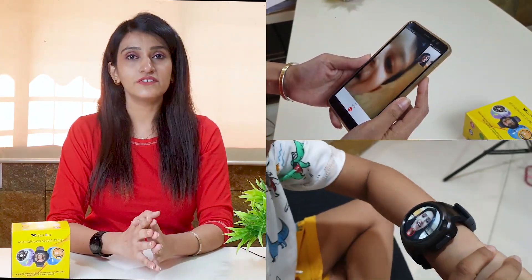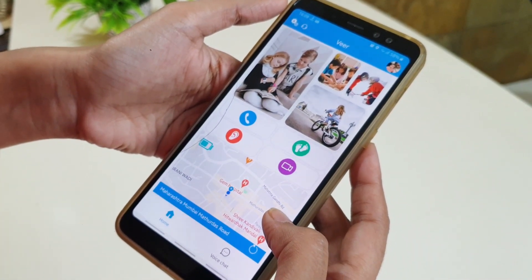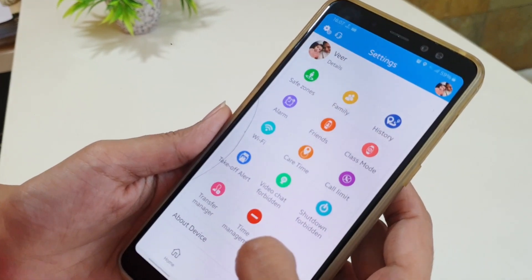Since all the other regular features of a smartwatch are locked, this becomes a logical solution for my kid. The watch comes with a Hilari Safe Family app where a parent can manage all the features of the watch, like checking the location, chat function, and marking a safe zone for your kid.